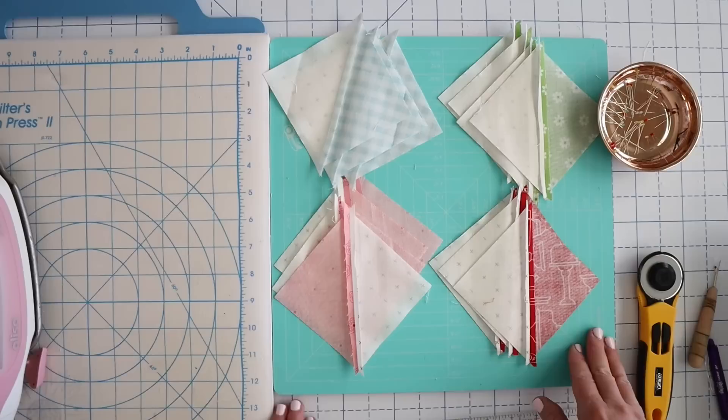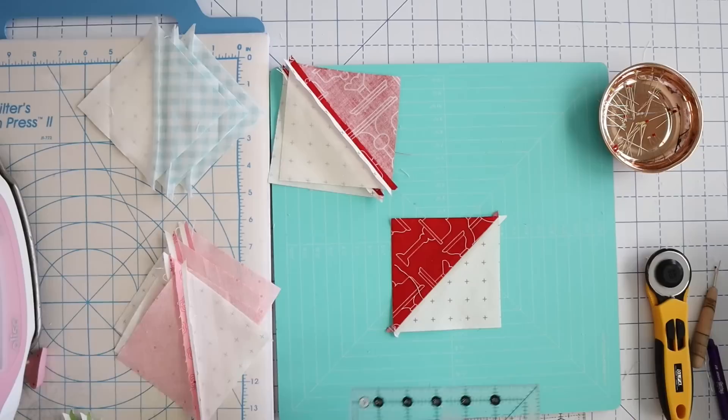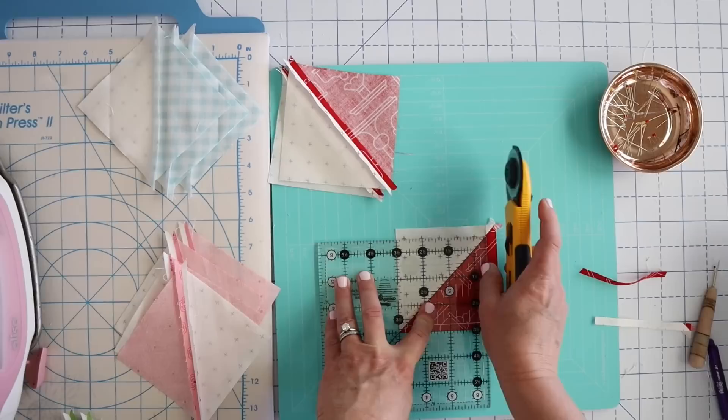All of our seams are pressed open except our blues, so we just need to keep that in mind. Now we're going to trim these blocks up. I'm making the 12 and a half inch block so I'm going to trim these up to three and a half inches. As you'll notice with all of my other blocks as well, I leave you plenty of space around the outside to trim them up so that your half square triangles will be almost perfect — so even if your sewing is a little bit wonky you still end up with a lovely perfect half square triangle.